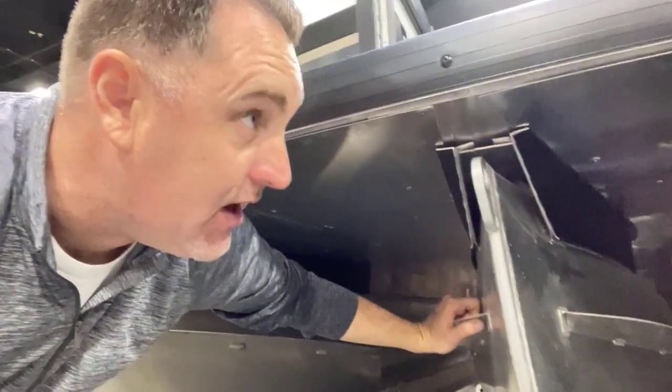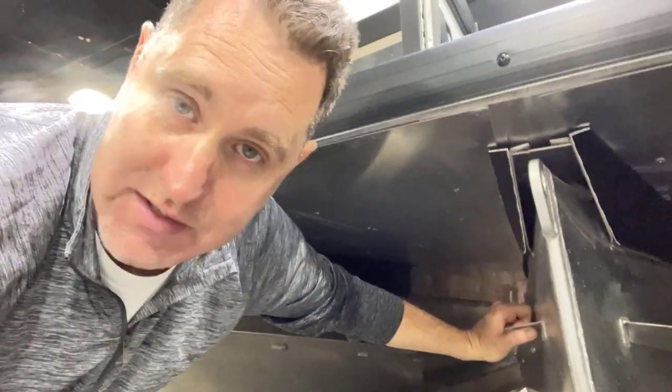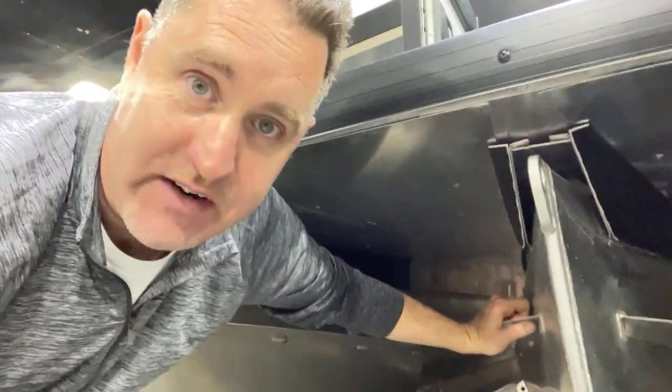I'll show you some images of it, but something to look for when you're inspecting pontoons. Those things you can't see can make a big difference in the ride quality, the feel, the longevity of the furniture and everything up top fitting snug the way it should and staying rock solid.